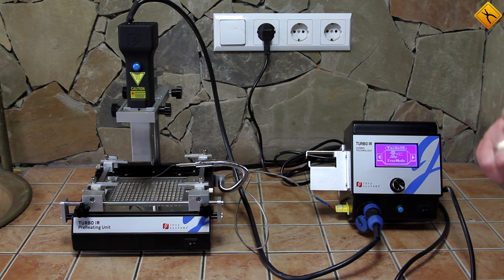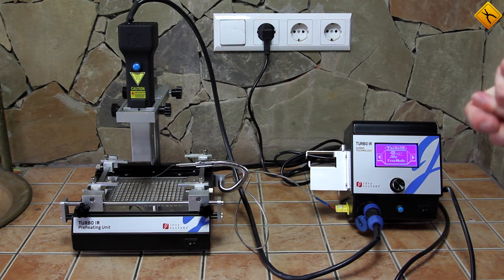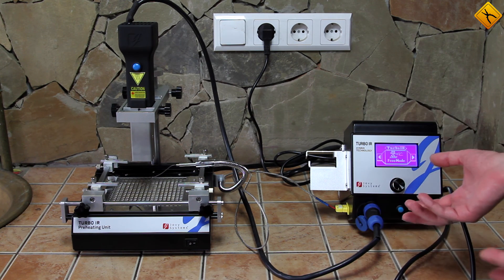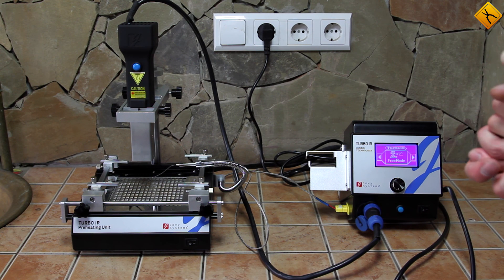In conclusion, we can say that it is possible that the price of the station will decrease, as currently it is a bit high. It has many competitors, so it will have difficulties on the soldering station market. Hybrid technology has its positive sides and is used by some famous manufacturers, like IRSA and Martin. It is both an interesting and promising technology. Thank you very much for your attention. This has been a short review of the Jovi Systems Turbo IR soldering station.